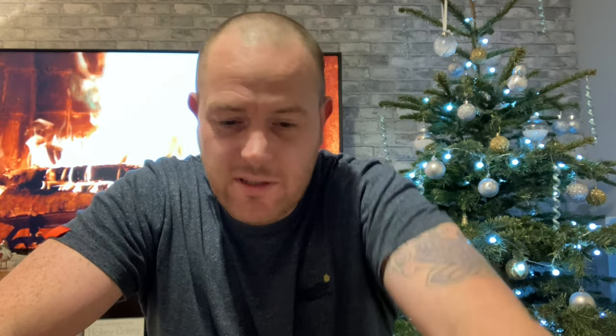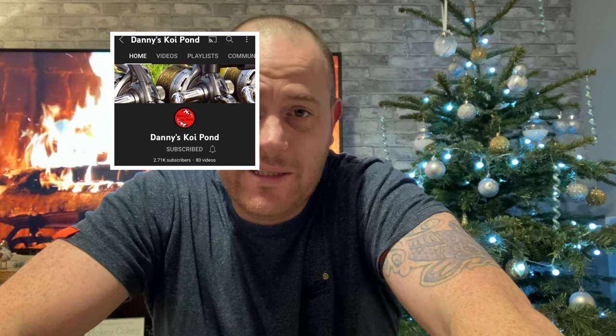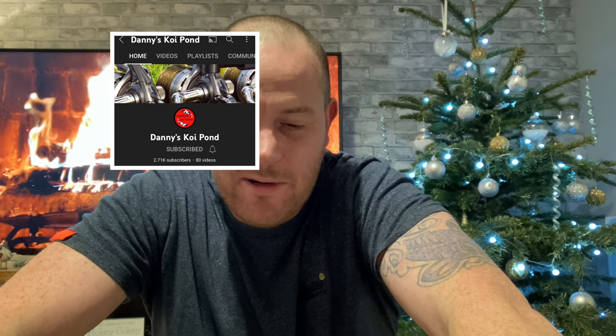Another channel I only found about a month ago - it's like it just appeared with 50 videos and I'd not seen one. Eden Koi - I love the way he recycles materials, he's pretty arty and has a cracking pond as well. And last but not least is someone who only lives up the road - Danny's Koi Pond. Cheers mate, I do appreciate it and I know I owe you a few favours.